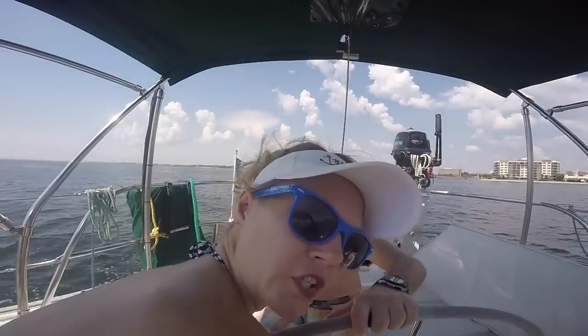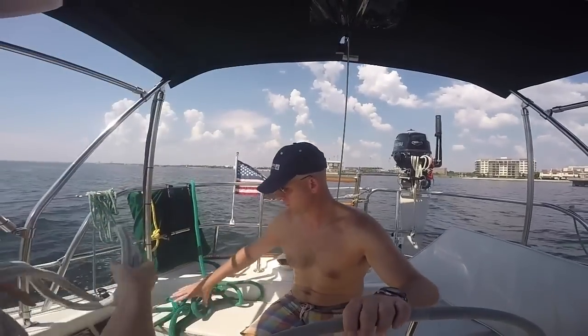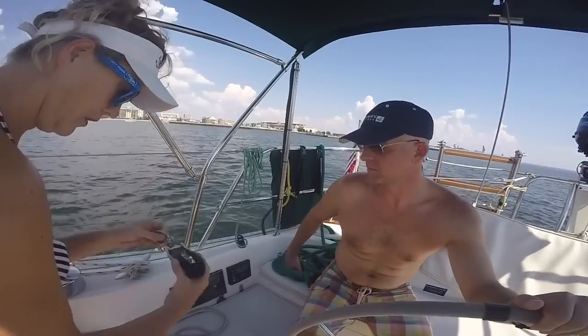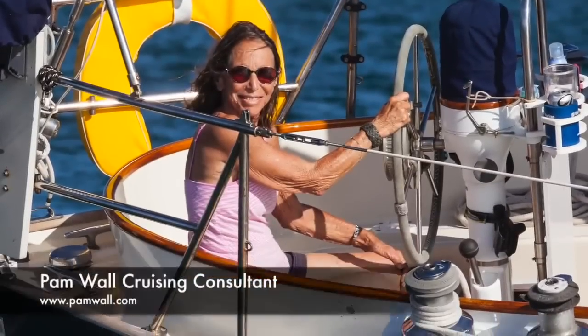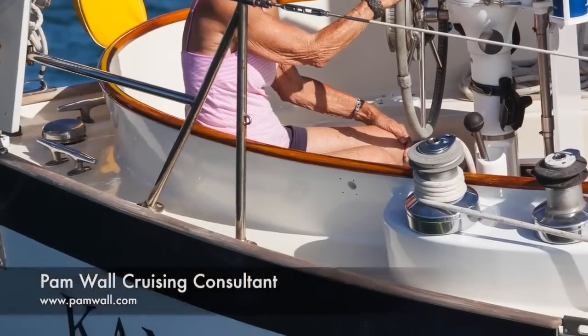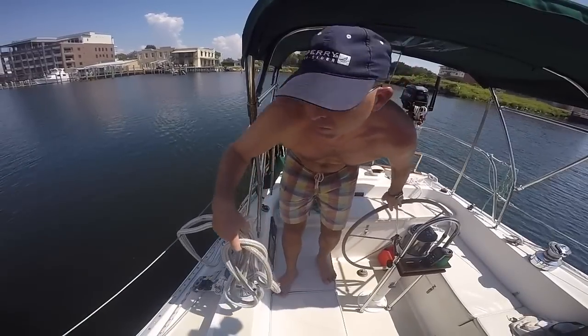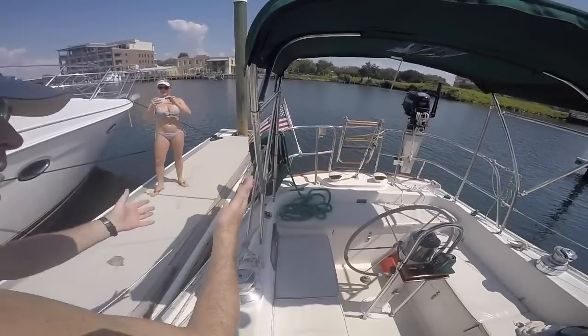We're going to set up the boat so Philip can dock single-handed and show you how to do it too. Thank Pam Wall at pamwall.com for the awesome single-handed docking tip and follow along as we show you exactly how to do it step by step so you can get your boat in safely and get the bragging rights too.